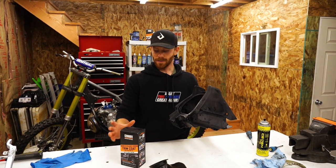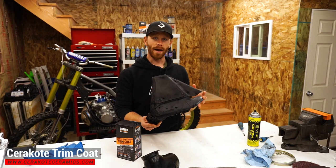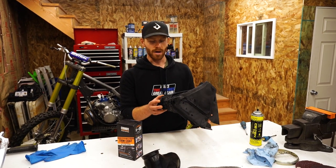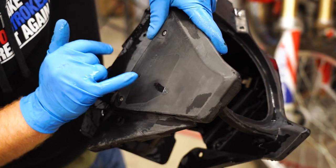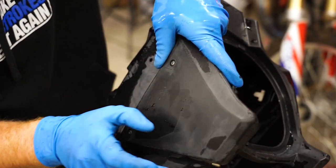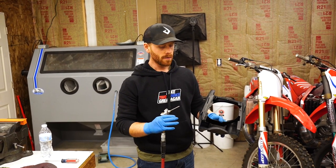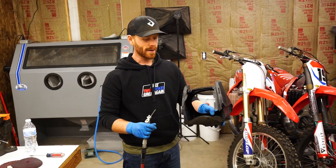To restore the plastic on the airbox I'm going to be using Trim Coat by Cerakote. To prep it, you want to use a non-wax, non-oil based cleaner. I use Simple Green, but I'm not sure if that has any oil or wax in it, so I'm going to follow that up with a Dawn dish soap wash. Check out how much damage the sun does — there used to be a sticker right here protecting the plastic, and you can see there's actually a pretty significant ridge around it. The sun just destroys plastic. We're going to blow out the airbox and get it completely dry before using the Trim Coat.